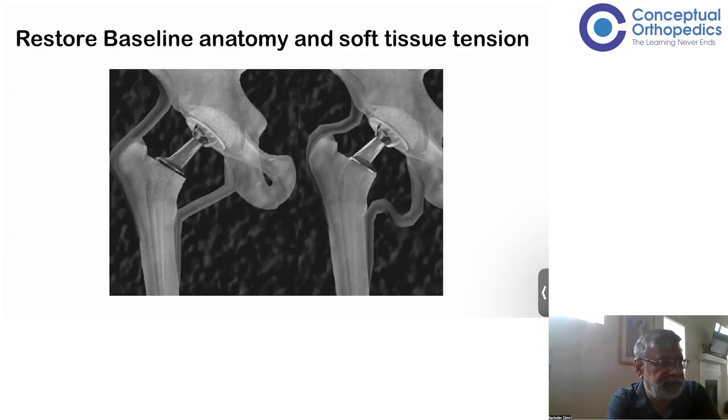As you can see in this slide, if the soft tissue tension is too loose, the implant will be unstable and you will have a lot of other problems. We'll discuss how this relates to offset.